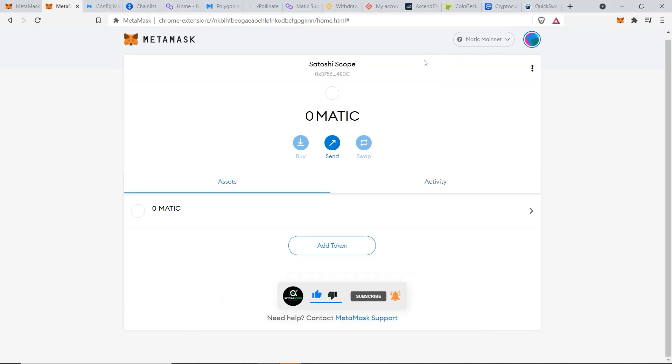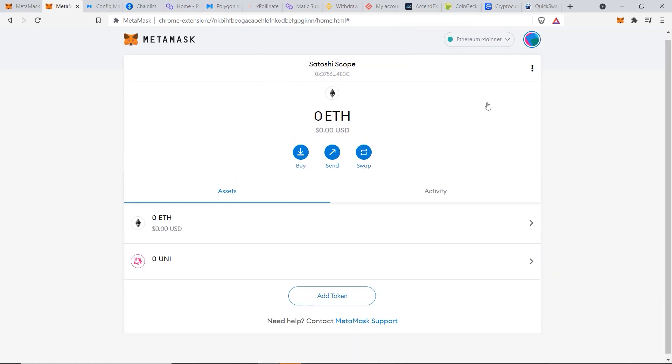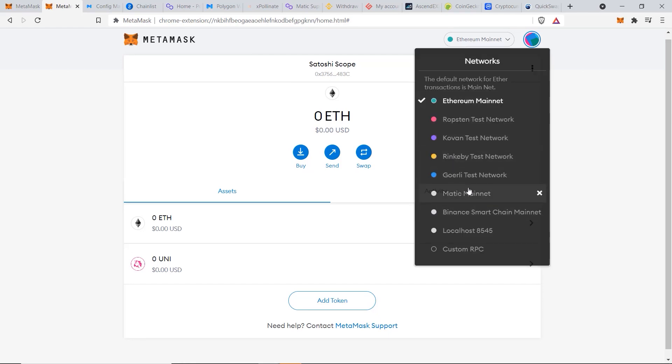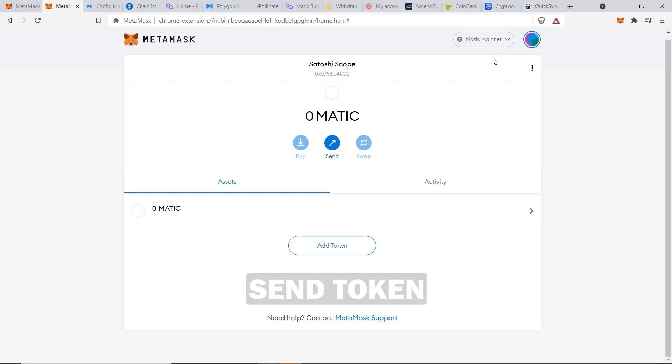An important thing to note is that even though wallet addresses are exactly the same between the Matic network and Ethereum network, your tokens are not interchangeable. For example, if you had tokens on the Ethereum network and switch to the Matic network, you would not have any tokens at that address. The next step is to confirm we added the right values by sending some tokens to this wallet.